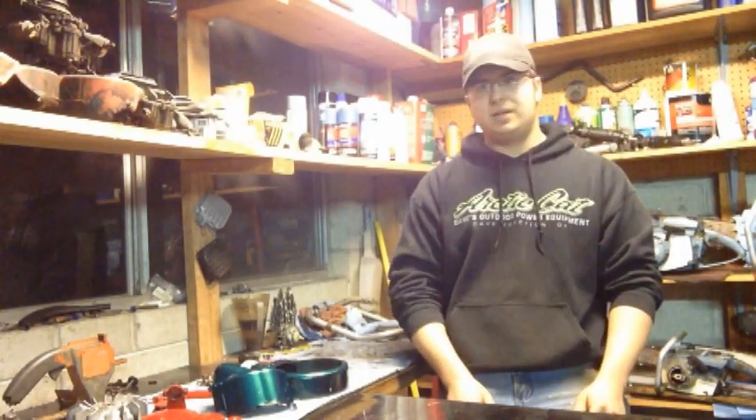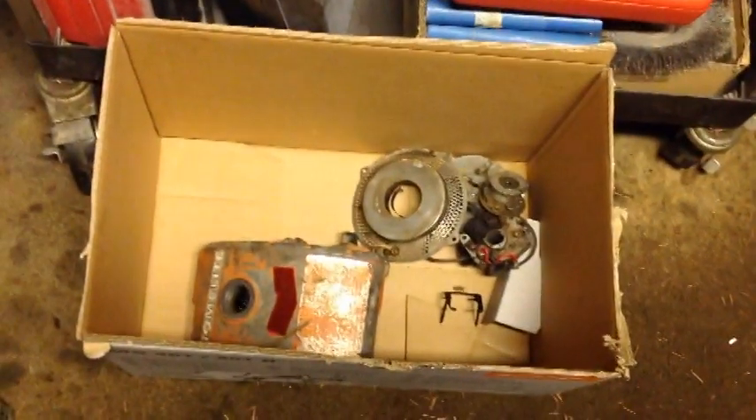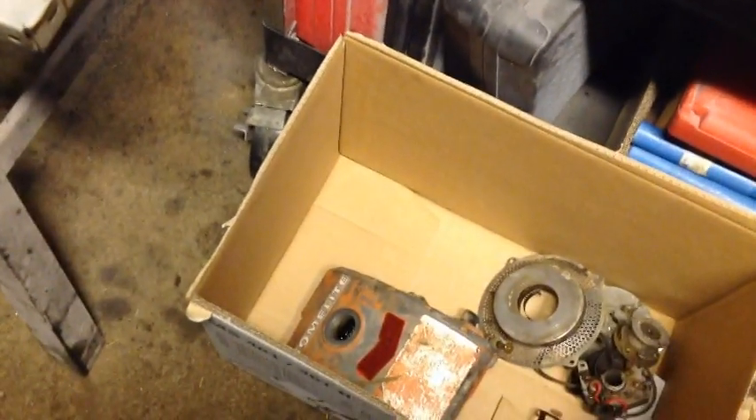I went ahead and soda blasted the flywheel, which cleaned it up and gave it kind of its original look. There are a few more parts and pieces to paint. In this box here we've got the gas tank — I'm going to bead blast it because I've got to blast the inside of it; it's really nasty in there.